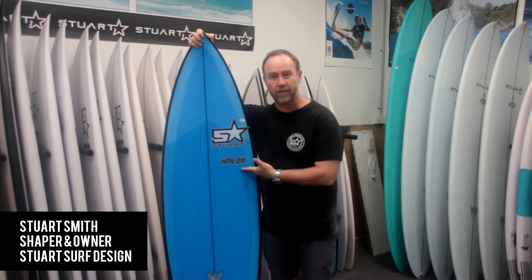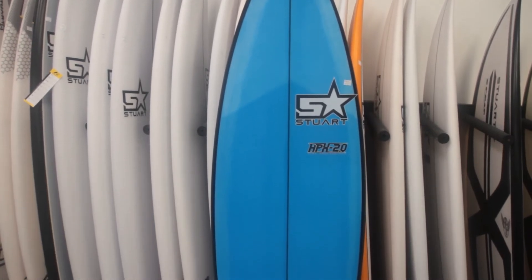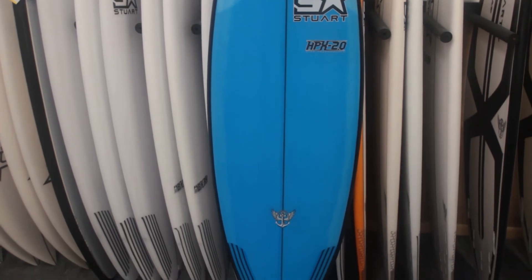G'day folks, Stuart here, featuring the HPX 2.0. This is our all-around high-performance design, a little bit hybrid in nature.